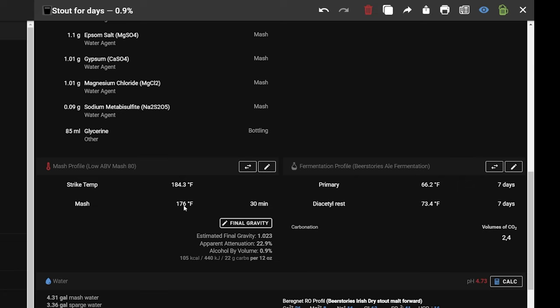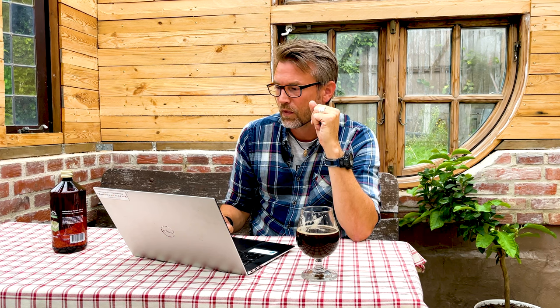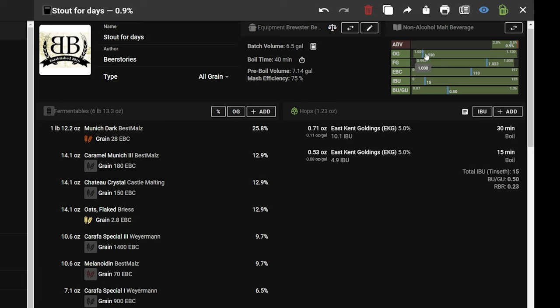The mash temperature is 176°F or 80°C — that's a high mash temperature and you really want it that high because you won't create many fermentable sugars in your wort. This is what you want: we don't want a high original gravity, and the sugar content we do have we want to be as unfermentable as possible.